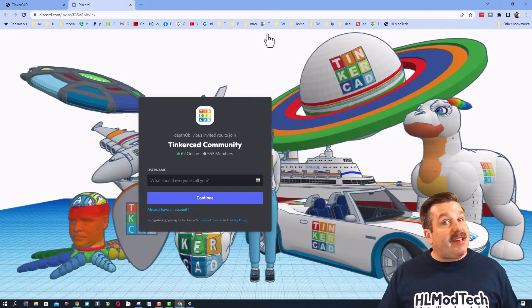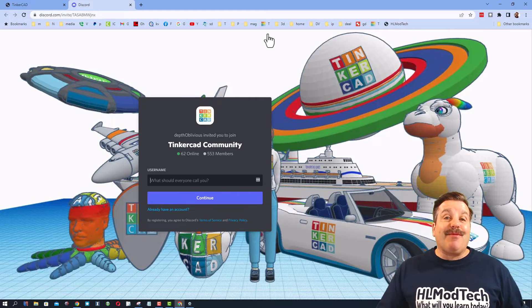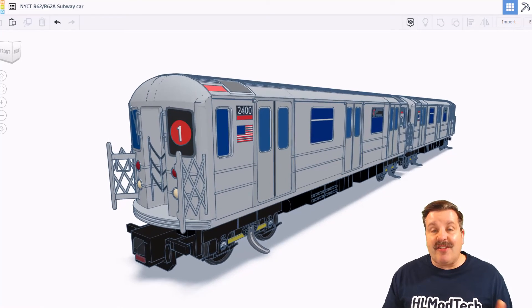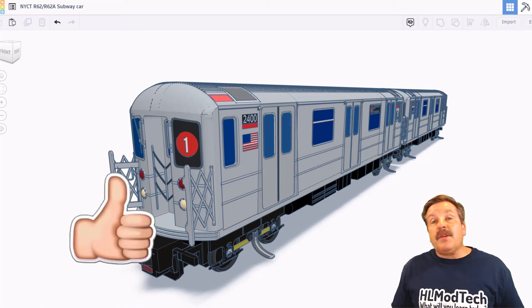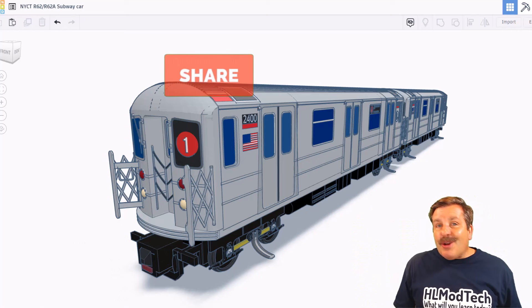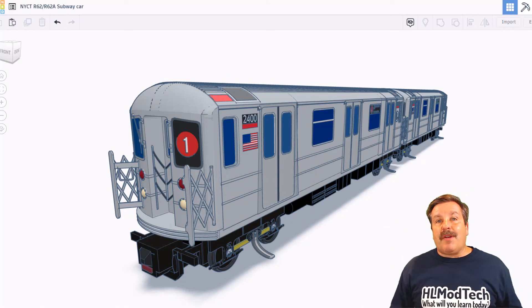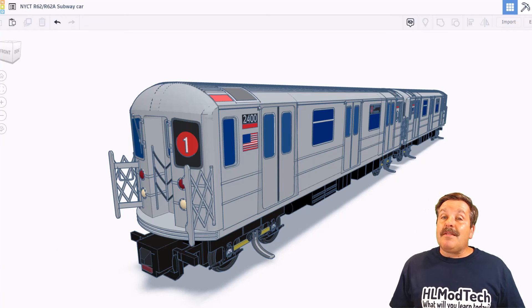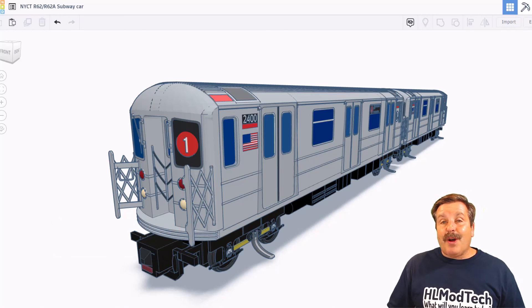I also want to recommend the Tinkercad Community Discord. There are more than 500 members and it is a fantastic place to talk everything Tinkercad. As I wrap up this episode of Tinkercad TV, I want to say thanks again to NanoRay — your attention to detail is astounding, and thank you so much for sharing your cool creations with us. Friends, if you enjoyed this video, please give it a like, hit that share button, and add any questions or comments down below. If you haven't subscribed yet, smash that subscribe button, and hit that notification bell if you want to be the first to know when there's a brand new video from me, HLModTech. Thanks for watching — have a great day.